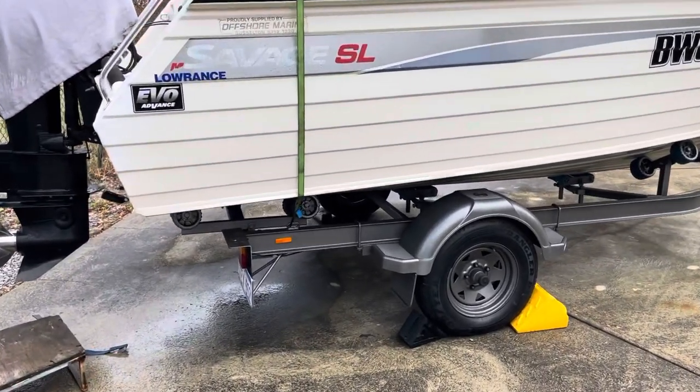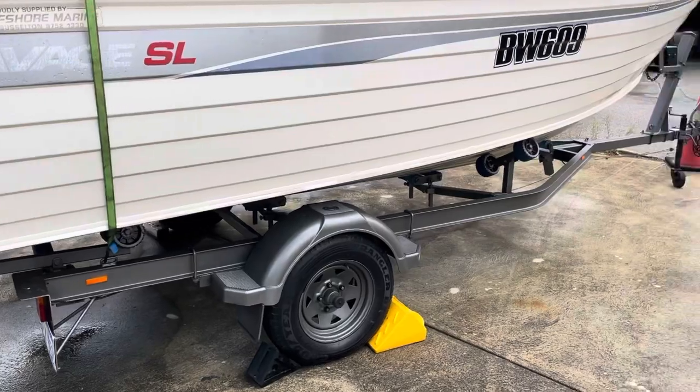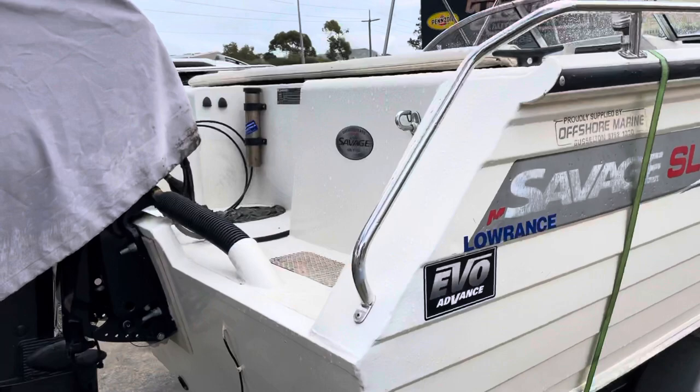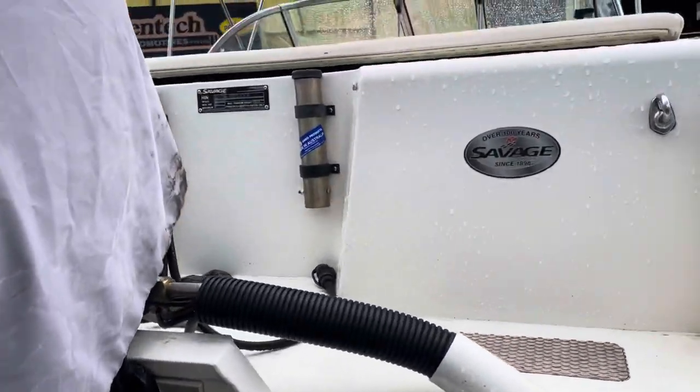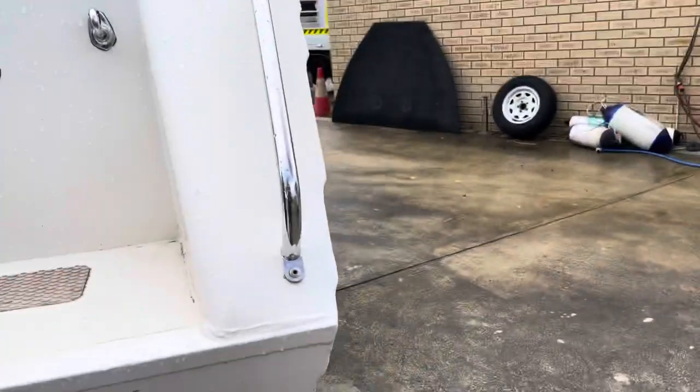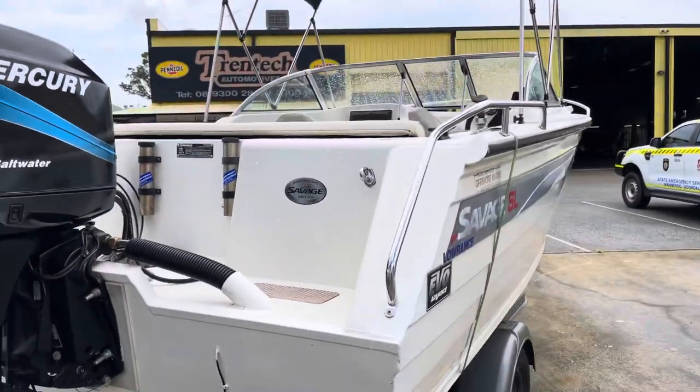It's got a Trailmaster I-beam trailer. This guy didn't have the boat very long — he had five kids under the age of nine, so he found it was just a bit of a handful.